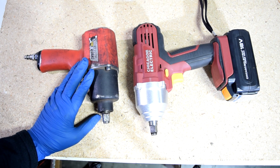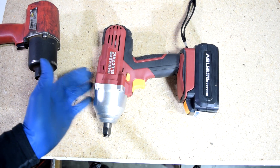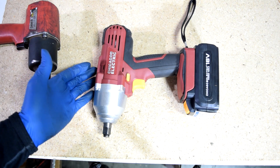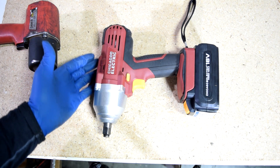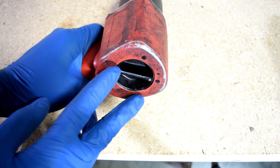I've dropped the air wrench from different heights on concrete a bunch of times and it's still in one piece. But if you end up really liking the electric one, you can always buy an extended warranty at Harbor Freight for about $20, which should take care of that concern.